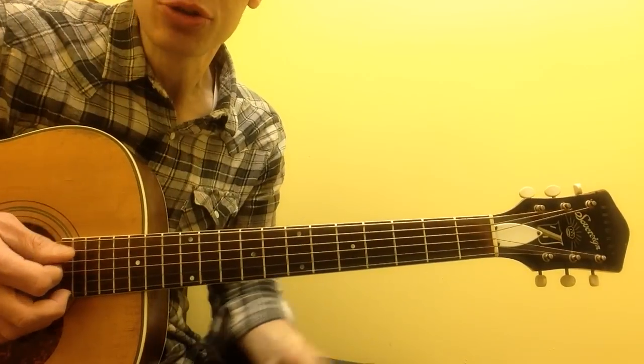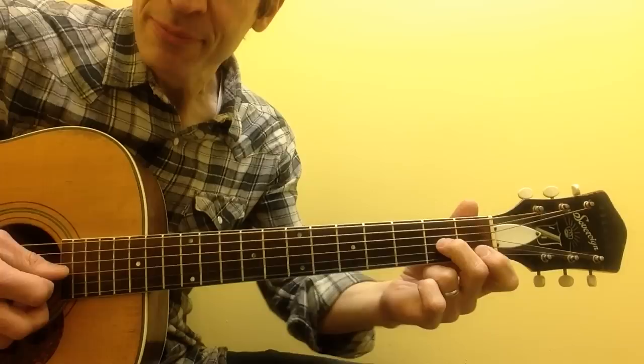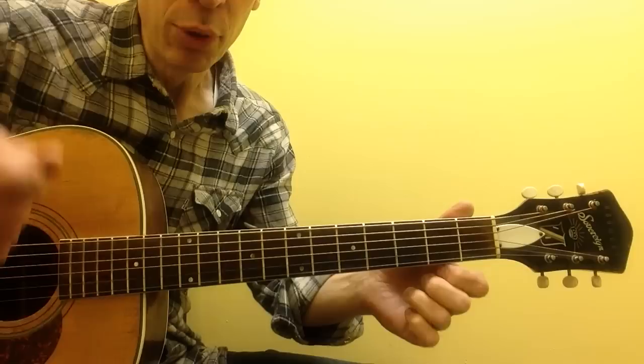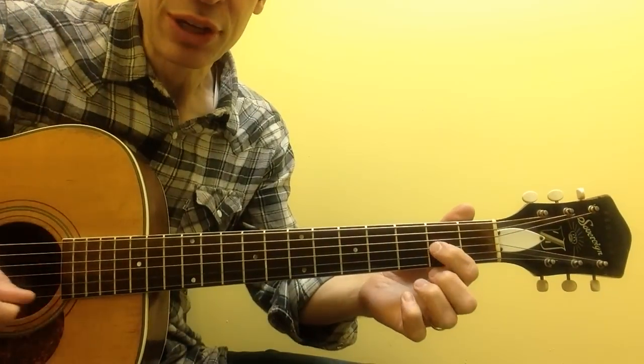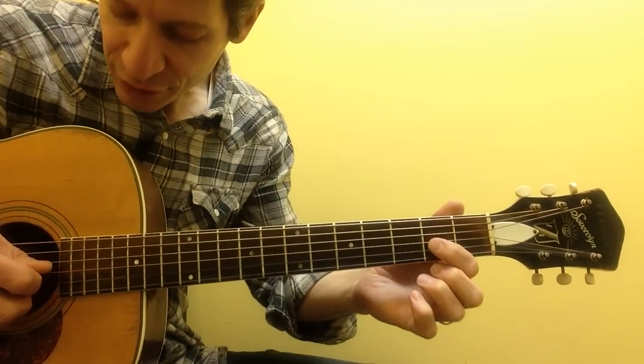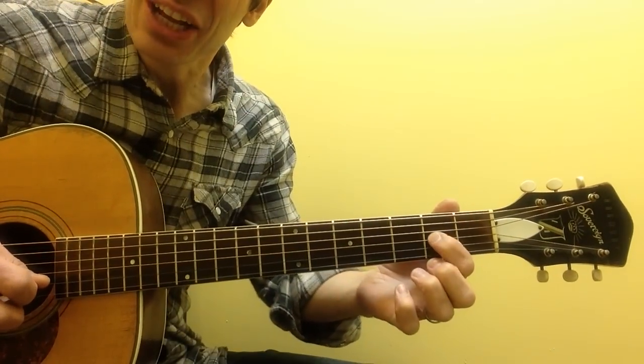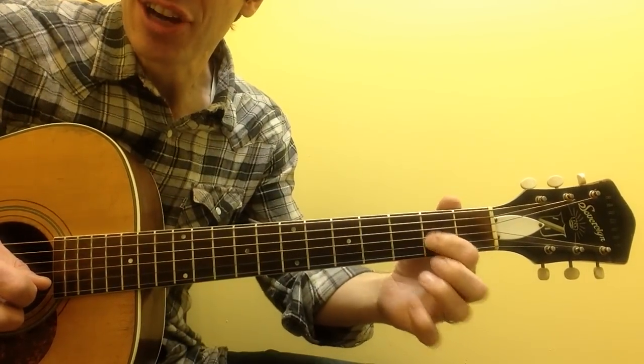This requires you to be confident with sliding and be confident doing a pull-off. A pull-off is one pick-stroke resulting in two notes, because you're playing the first note and then letting go with your index finger and kind of tugging at the same time.